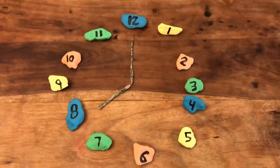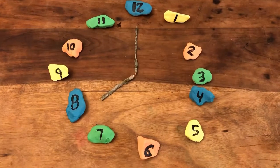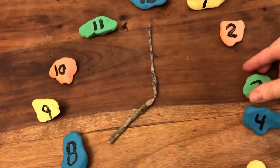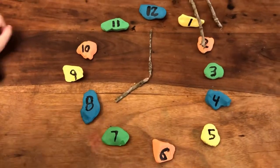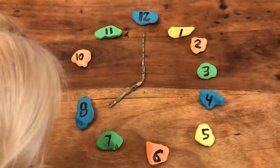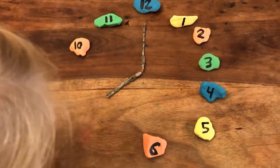Our clock is all painted, all the numbers are on there, and we have it spread out. My kids have touched it a little bit, so it's moved around, but you get the concept. I'll grab two sticks outside for the hour hand and the minute hand. It's about to get destroyed — I can see it — but basically, this is it.